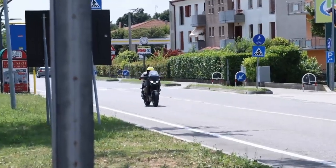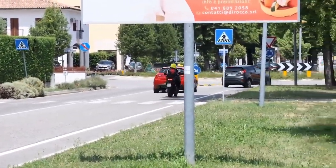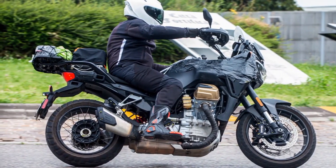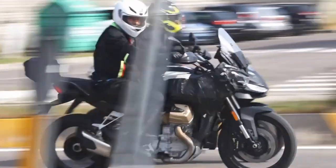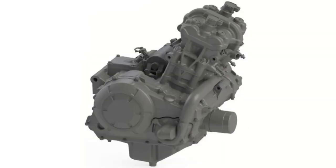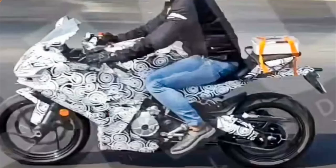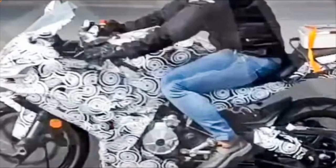Insider chatter suggests the RS440 will be powered by an all-new parallel twin engine rather than simply sleeving down the existing 660 power plant. Piaggio, Aprilia's parent company, has already registered designs for a 250cc twin with a 270-degree crank. And while patents show a 250 engine, rumours indicate by final production there will also be a 440cc engine. This should put power output around the UK and European A2 licence limit of 35kW, which is around 47hp.